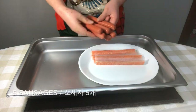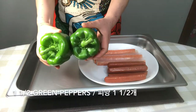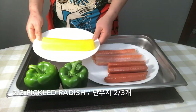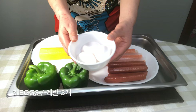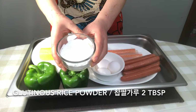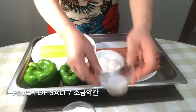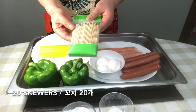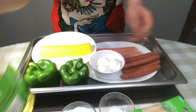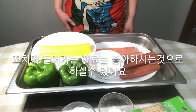We need imitation crab meats, sausages, green bell pepper, pickled radish, eggs, glutinous rice powder, salt, skewers, and canola oil. The skewer ingredients can be anything you like.